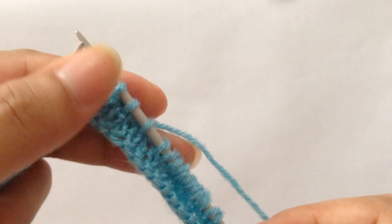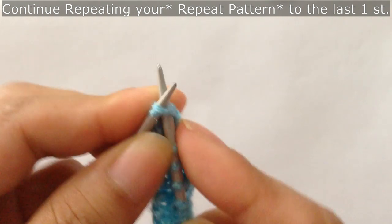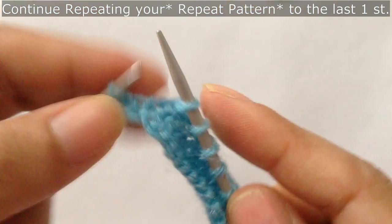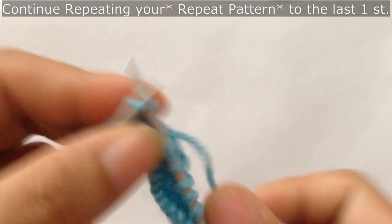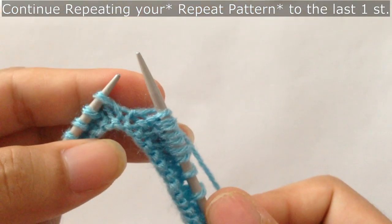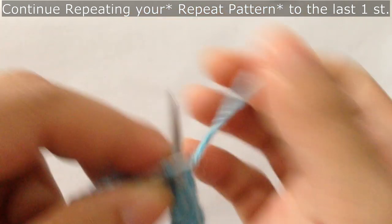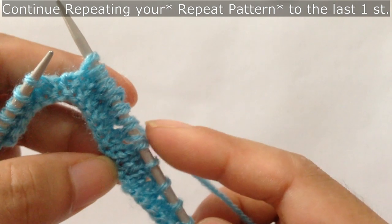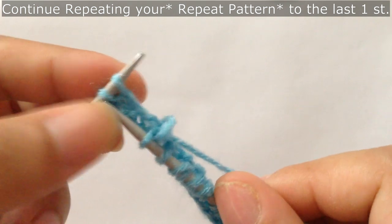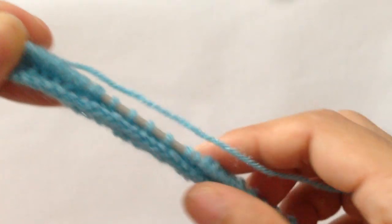You're going to repeat this pattern for however many repeats you have. We have one more repeat here, so we're going to repeat it one more time: knit two together three times — one, two, three — then yarn over knit one six times: one, two, three, four, five, six. Then knit two together three times again: one, two, three. We have done two full repeats.